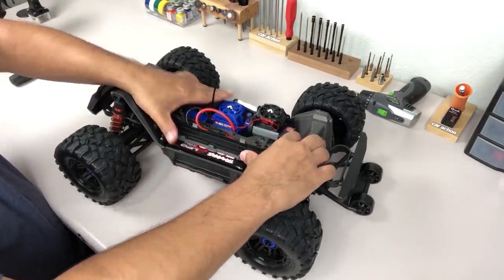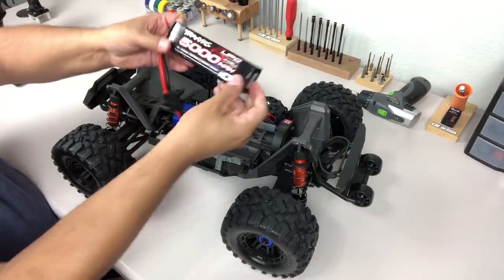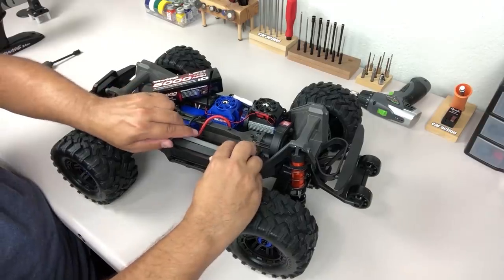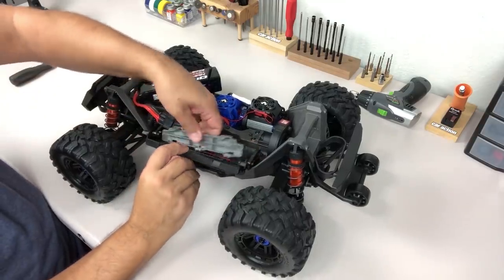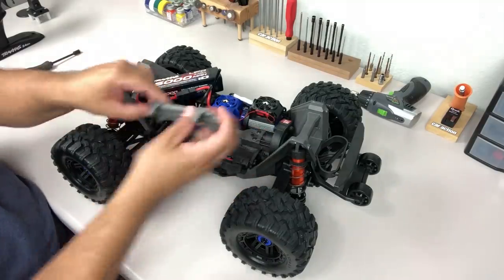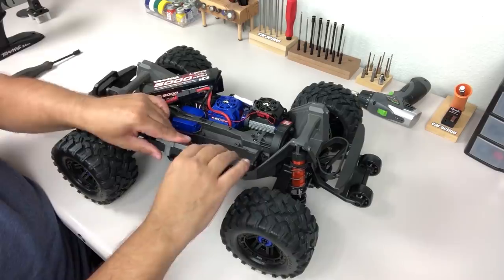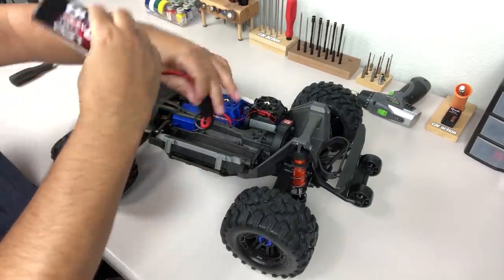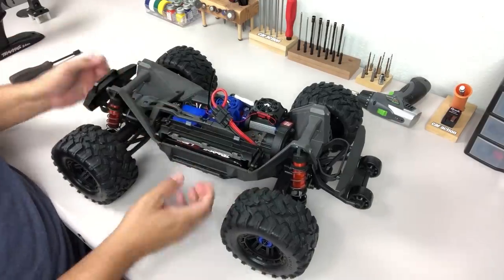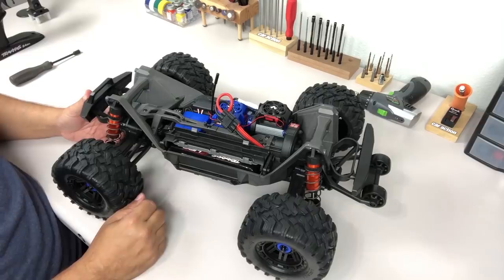The battery tray is clipless as well — it just pops out and swings open to release the battery. I've got a big 4S 5000 mAh in there. If you have a taller pack, you can pop this piece off, and that will give you extra room for a taller battery. It just snaps in and out, so that's really convenient, and that battery is definitely not going to go anywhere.